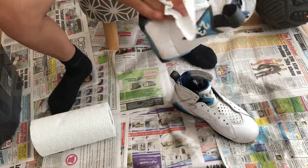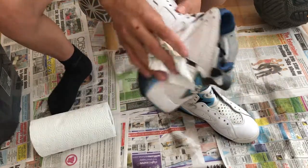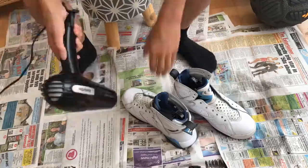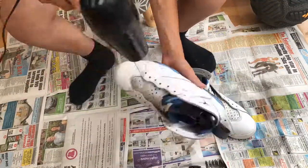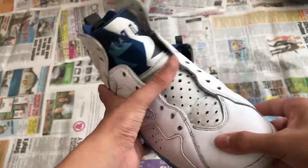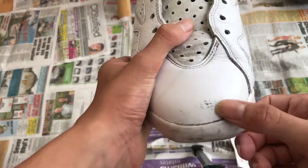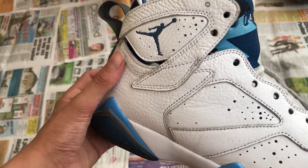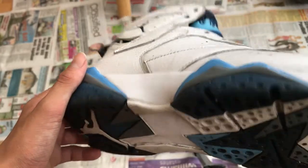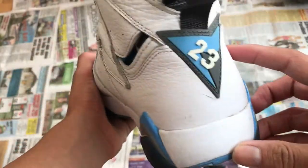I'll show you a before and after to see how well they came out. As you can see we did the same on both shoes and we're going to dry them down with the hair dryer. These shoes are nice and dry now and ready for paint. We're going to paint on this part here because it has lost its paint job, and also around the sides. I'll pick out the places that need painting and hopefully we can get this paint job done.